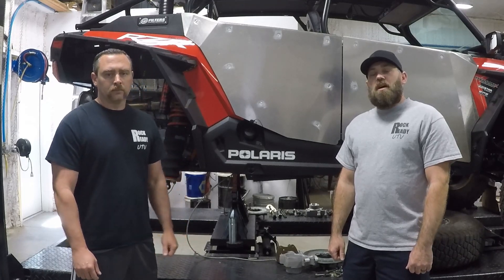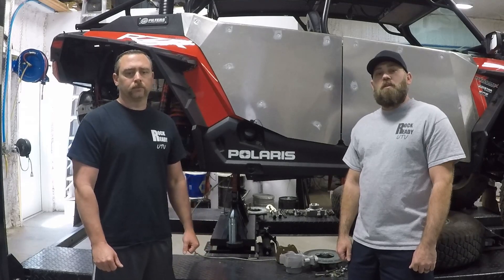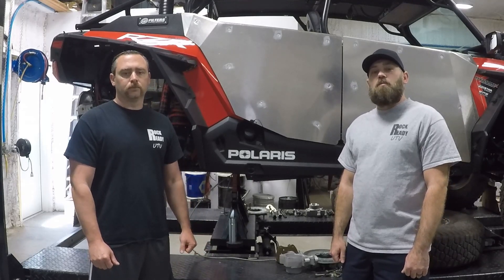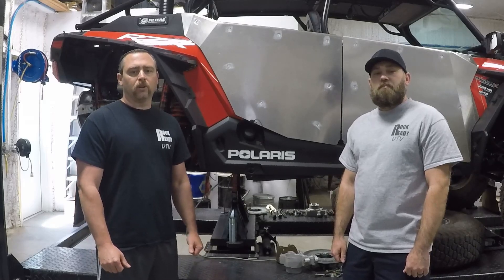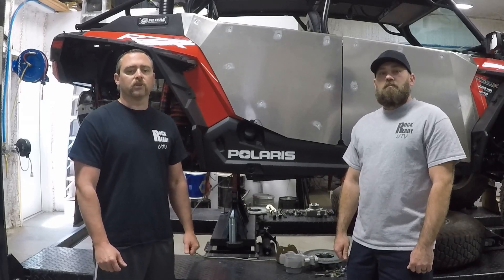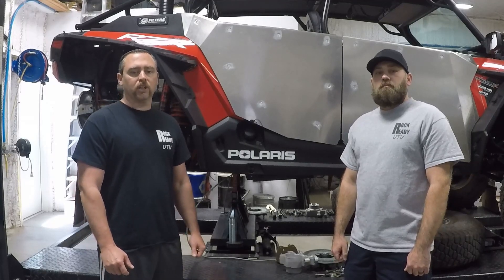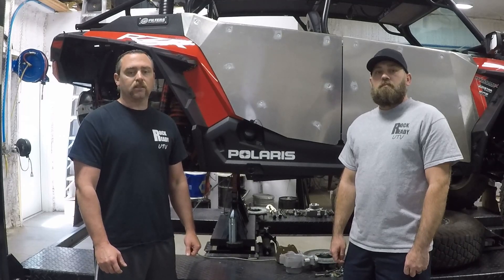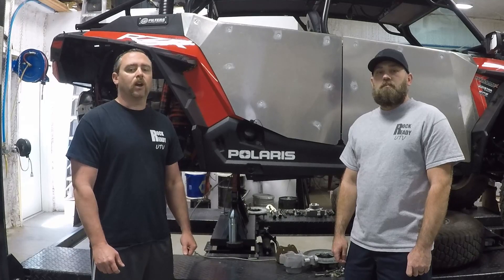Tony and I have put over 18,000 miles on our side-by-sides across a multitude of terrains. Together we have more than 40 years of automotive, mechanical, welding, and fabrication experience. We've decided to put our knowledge and years of experience together to start Side by Side Garage. We will have a series of instructional videos covering everything from proper maintenance to modifications and custom fabrication, so make sure you like, subscribe, and share.